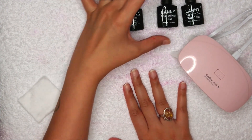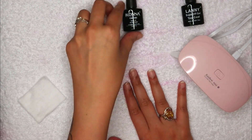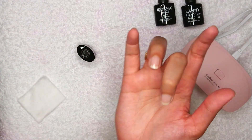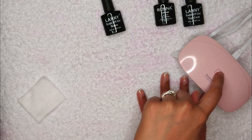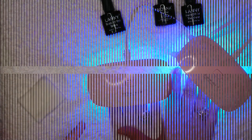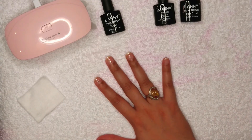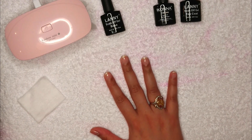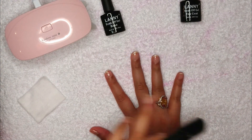Out of the products, pick up the base coat first and start applying it on your nails. Then switch the lamp on and keep your nails in there for almost a minute. Once that's done, we're going to take the nail paint and apply it everywhere.